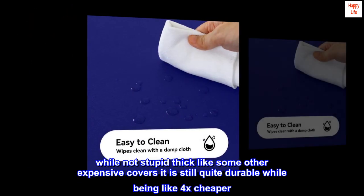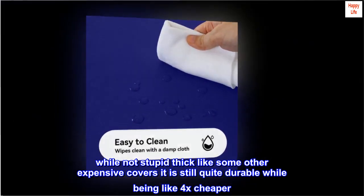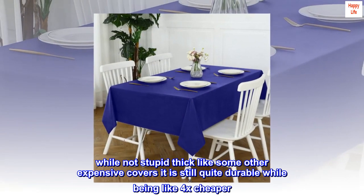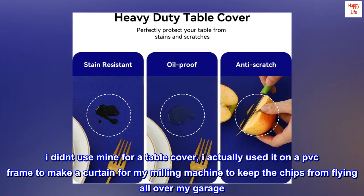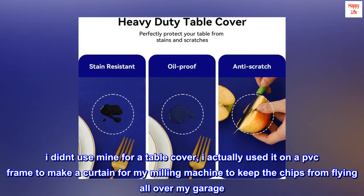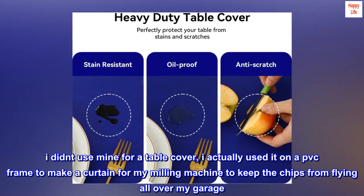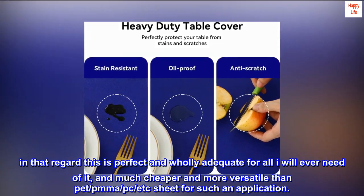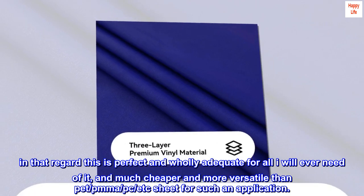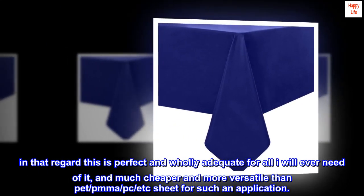While not stupid thick like some other expensive covers, it is still quite durable while being like 4x cheaper. I didn't use mine for a table cover — I actually used it on a PVC frame to make a curtain for my milling machine to keep the chips from flying all over my garage. In that regard this is perfect and wholly adequate for all I will ever need of it, and much cheaper and more versatile than PET, PMMA, etc. sheet for such an application.